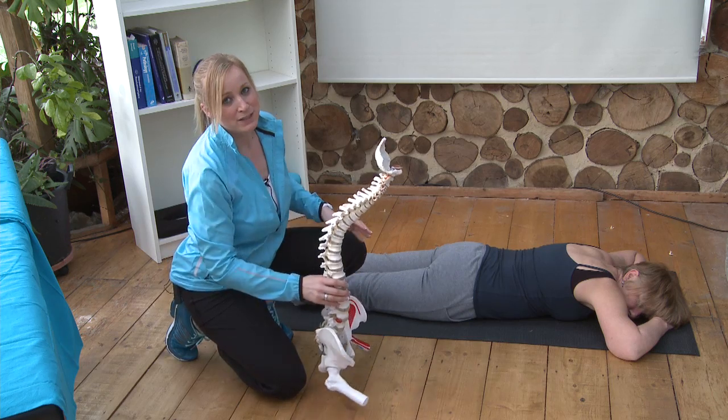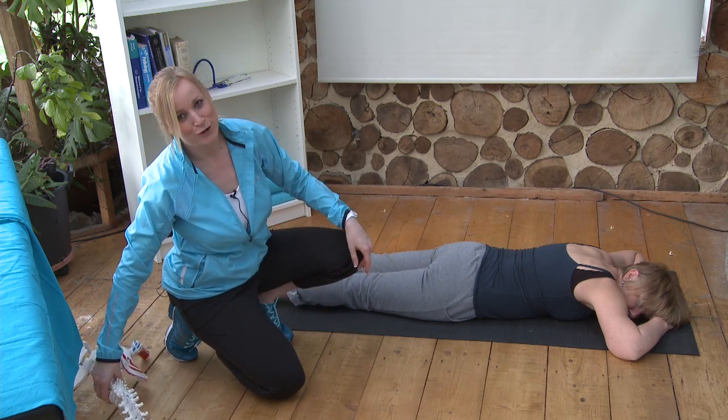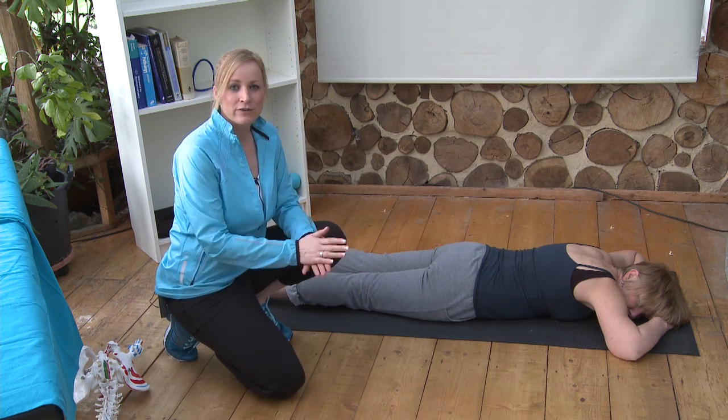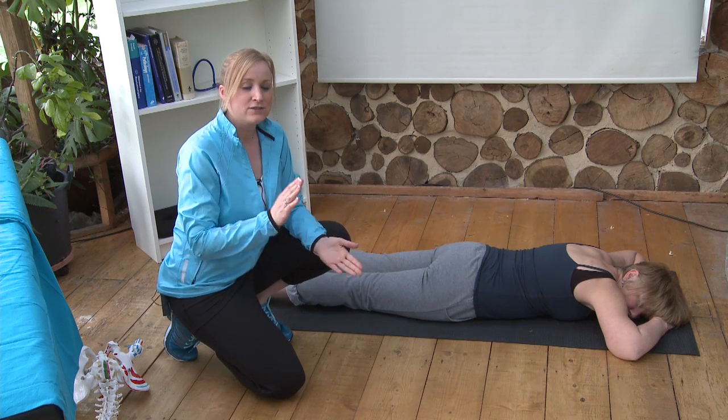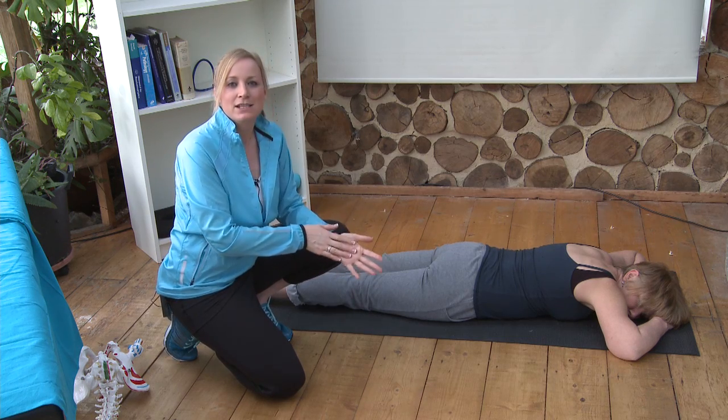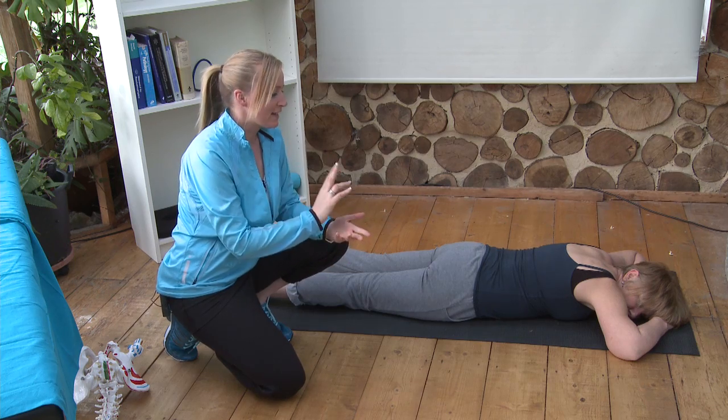You need to find out by hook or by crook — by scan or by assessment with an osteopath, doctor, physio, or chiropractor — which direction your bulge is going, and then do the correct exercises. So I am just going to show you two exercises now.